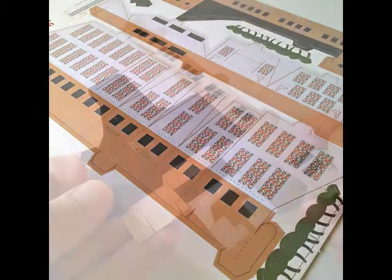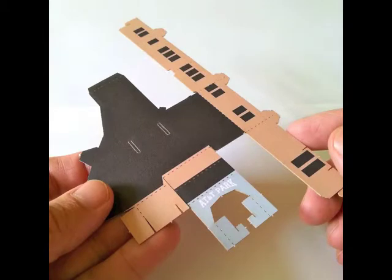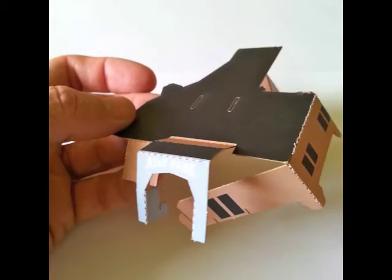The first bit of AT&T Park that we're going to build is the entrance pavilion. It looks like this, and you can see the Willie Mays gate on the front. Once it's punched out, you can make all the folds in it, like this.